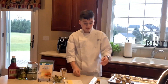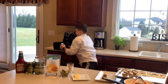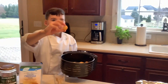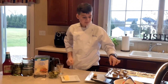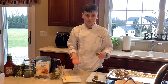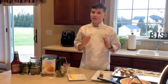Take your mini tater tot crown — I air fried them right here, they're so cute. Put your beef patty on it, put your cheese on it like this, and then put it into the oven for however long it takes the cheese to melt. Take them back out, and now I'm going to show you how you set it up.